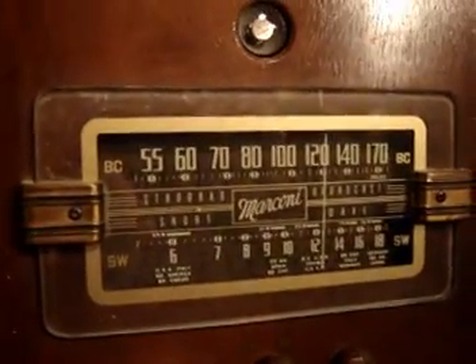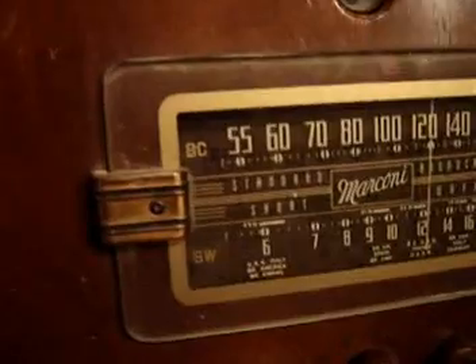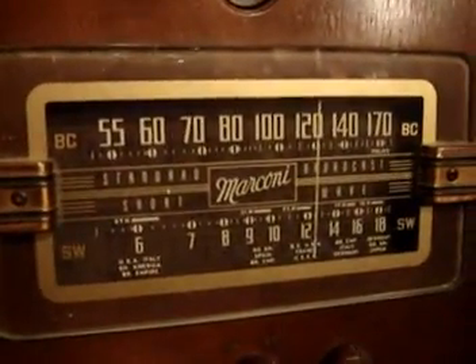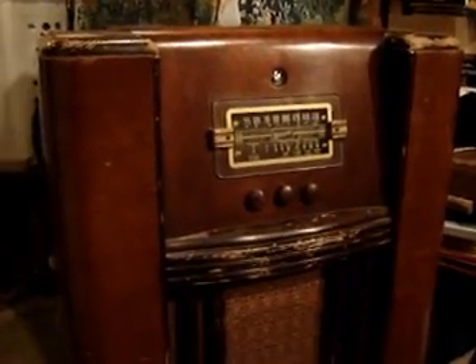This is a Marconi Model 220. It's a Canadian-made cabinet radio — a combination of AM and shortwave. The radio itself works, however it has a nasty 60-cycle hum. The most common reason for that is that the old-style electrolytic capacitors have just worn out, dried out, leaked, whatever.